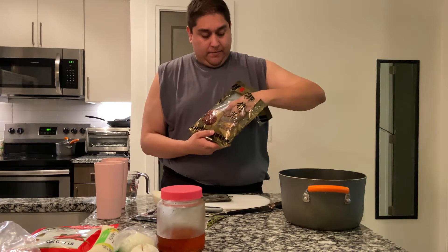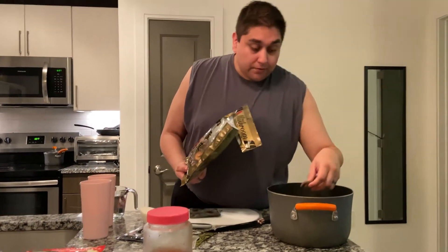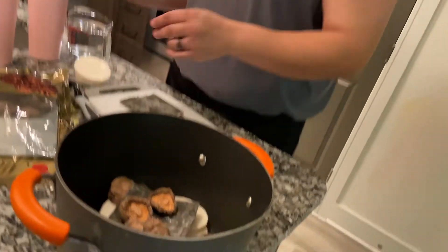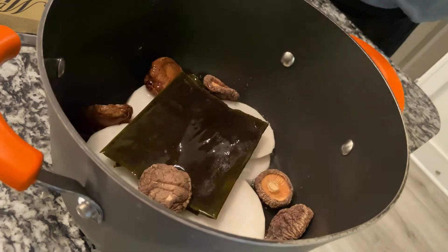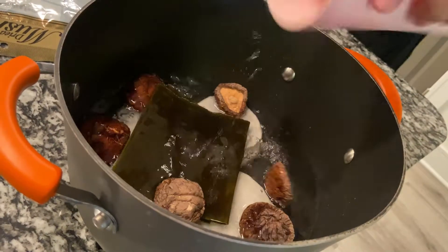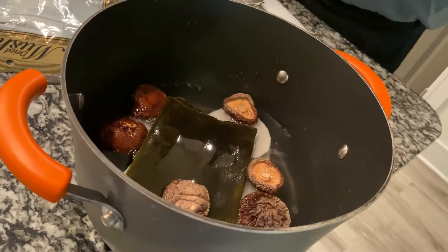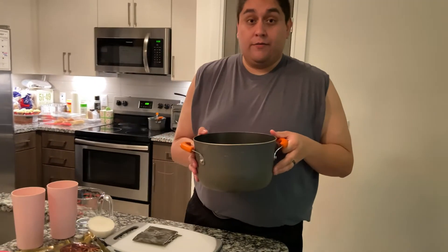Last we're going to add dried mushrooms — about eight of them. I like the taste of mushroom. If you don't like the taste and just want it for the broth, you could use five or six. Then the last thing is to add six cups of water. We're going to let it boil for about 30 minutes.